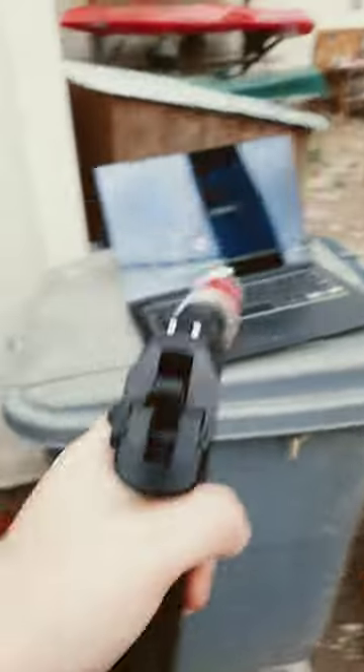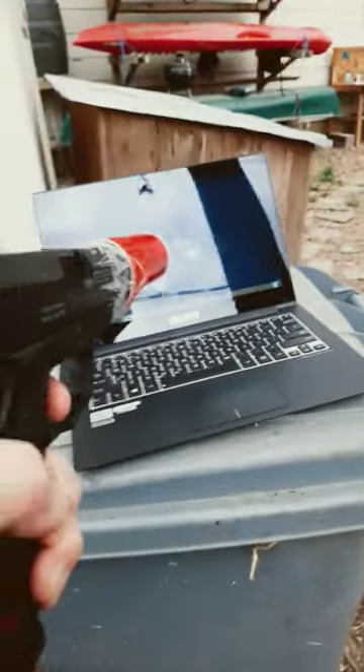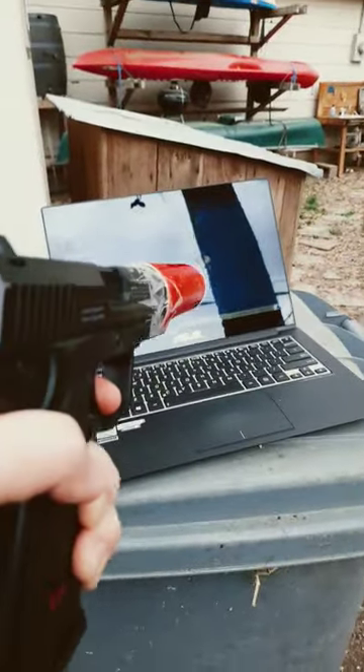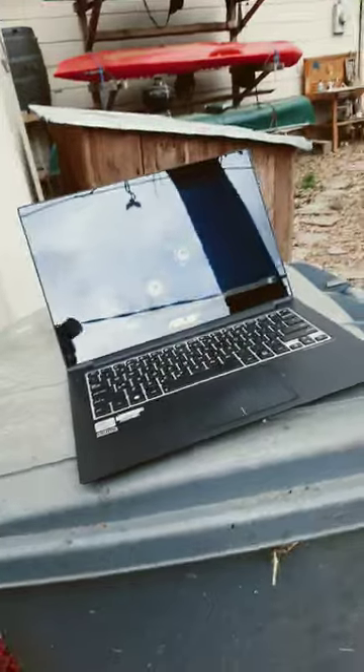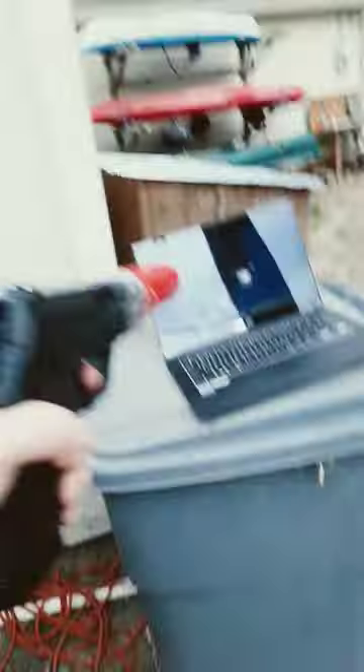Here we go. Oh great, we have a jam. It hurt it. If my gun will fire.